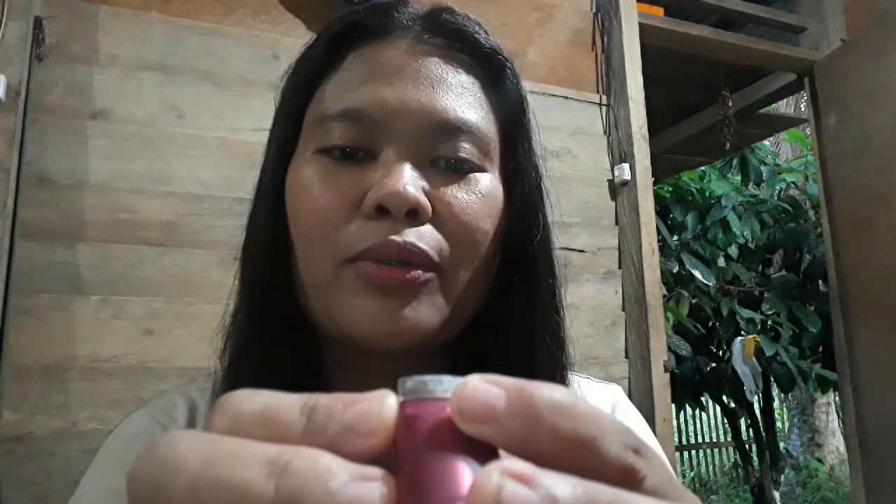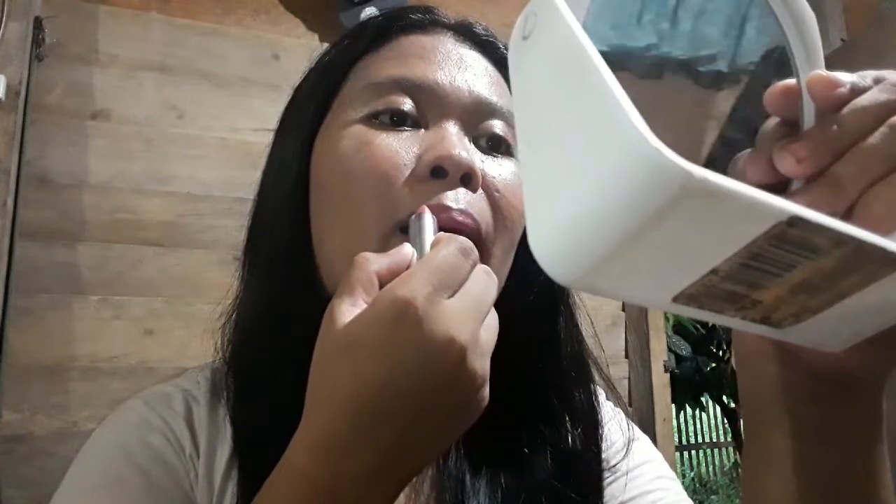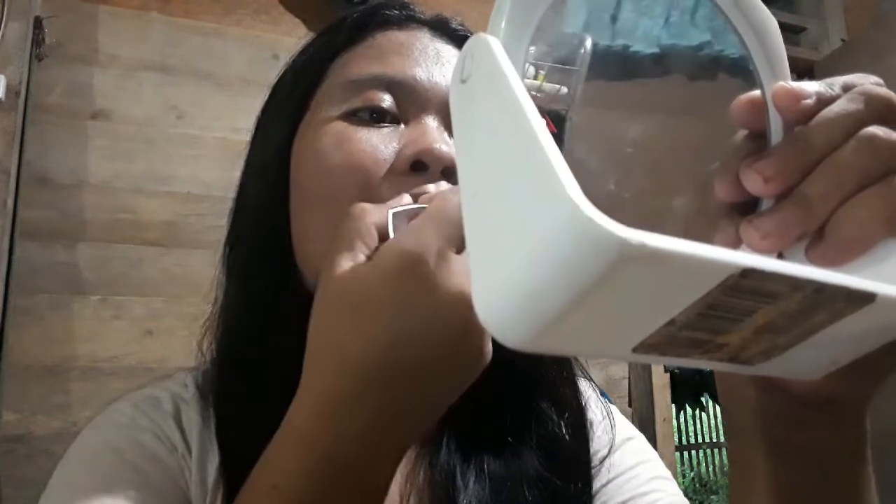This is the Move It Up shade — a powder matte. Let's see the color. Actually it's light — it's a natural, light color. It's not that bright pink. Let's see — just a little bit. It gives a natural look — good for a natural look. It's natural, not like that bright pink.